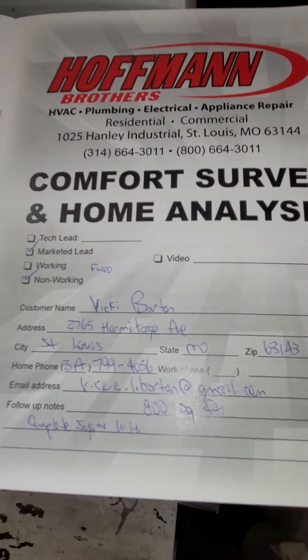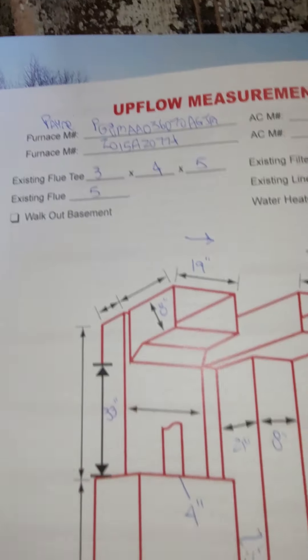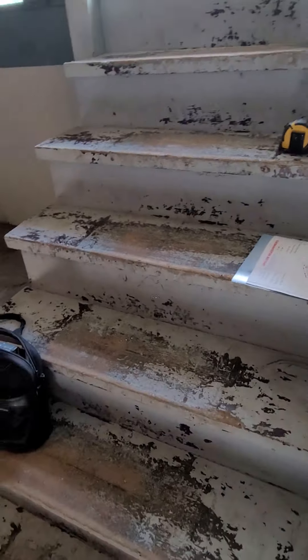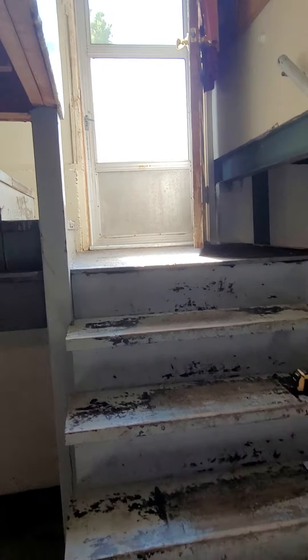Looking at a complete system. Got in the basement. There's a door that's in the back of the house. It should be coming down the steps. Breaker box is back here to the right.